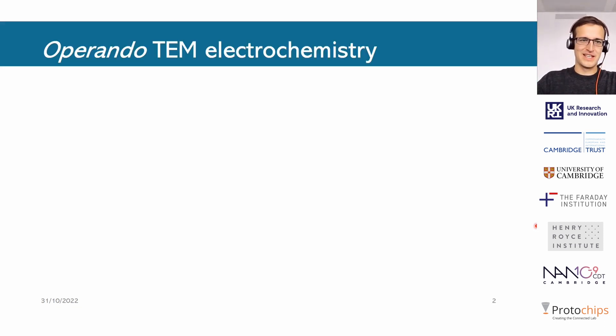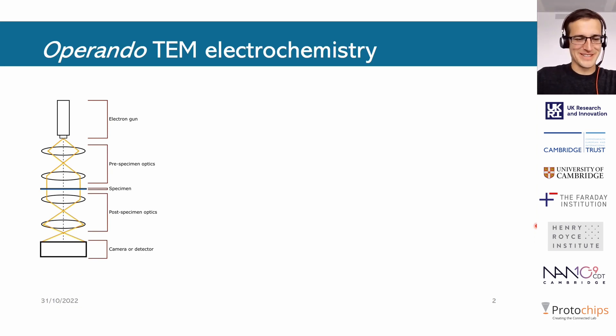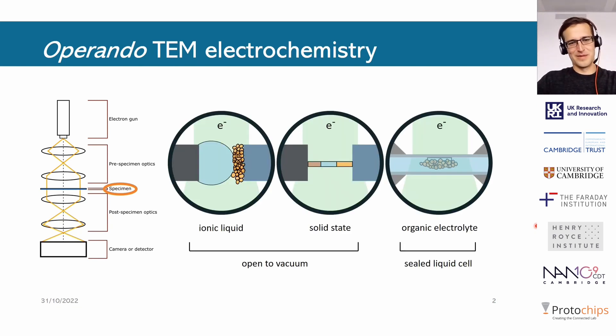TEM has been, for years now, very valued as a characterization technique of different materials thanks to its very high spatial resolution, but also thanks to some analytical signals you can get out of your specimen. One of the most exciting things you can do with a TEM is try and do some operando studies with electrochemical systems in it, and for that we need to think about how to make the specimen do the electrochemistry inside that TEM. Historically there are kind of three main ways of doing that.